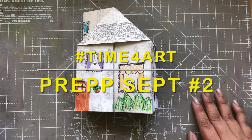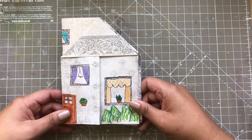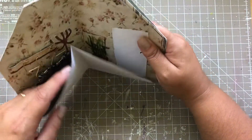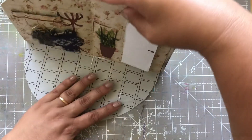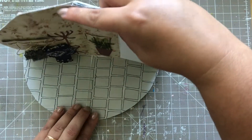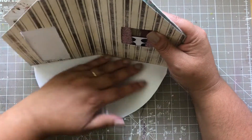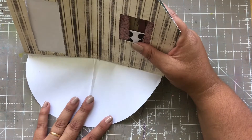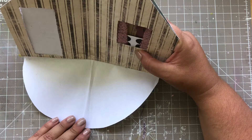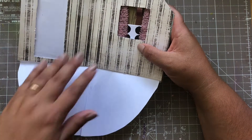Hello, it's Mrs. JJ here again with the second preparation video for my little house journal. In the first one I made the entrance to the house and you can still have it stand like this. In this episode we are going to continue with the living room, or TV room, or something like that. So let's start with the floor.